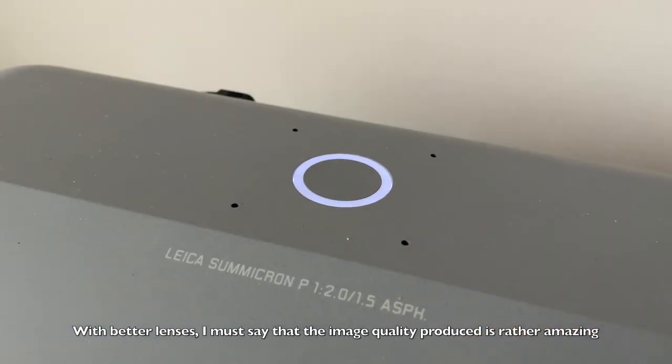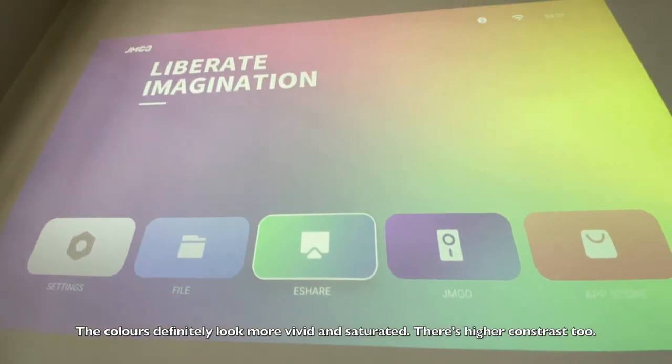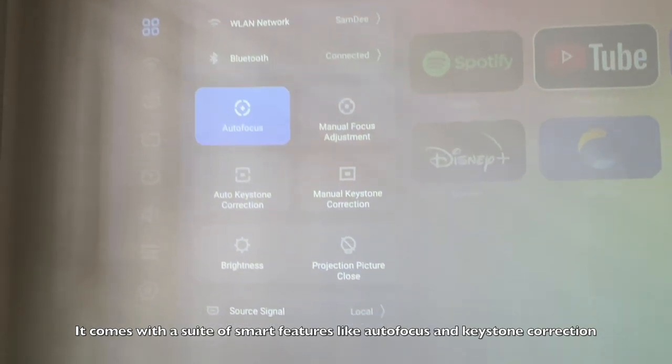With better lenses, I must say the image quality produced is pretty amazing. The colors definitely look more vivid and saturated, and there's higher contrast. It comes with a suite of smart features like autofocus and keystone correction.